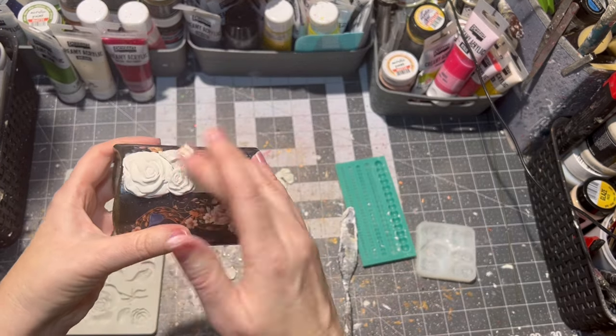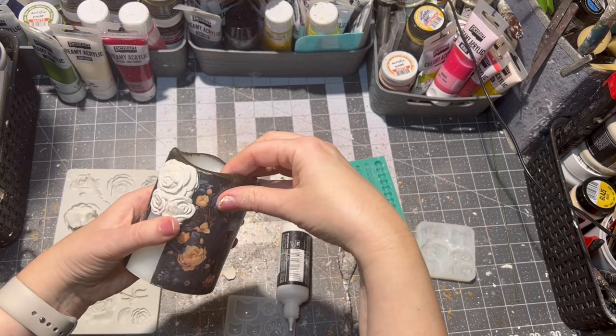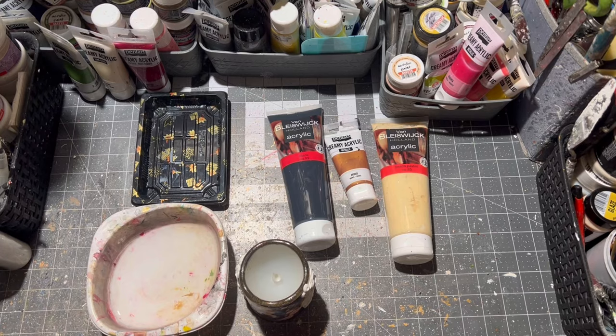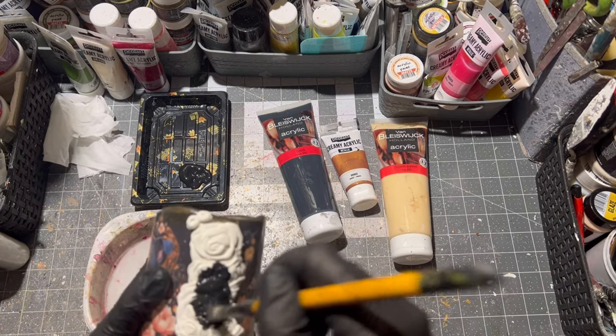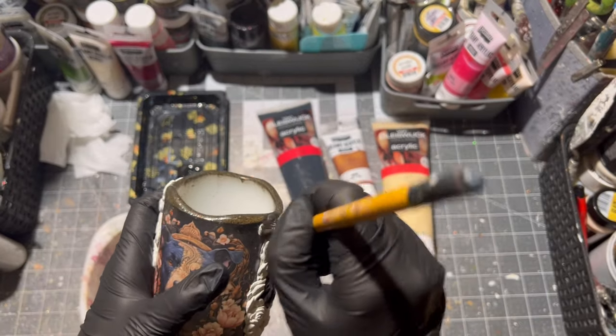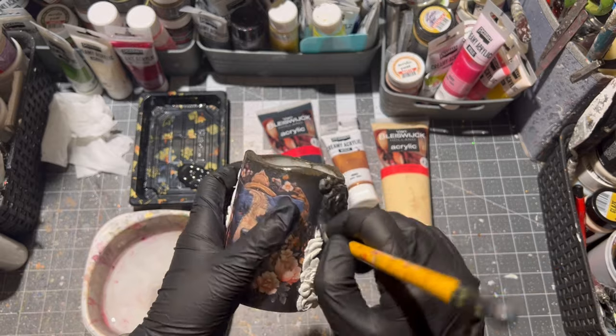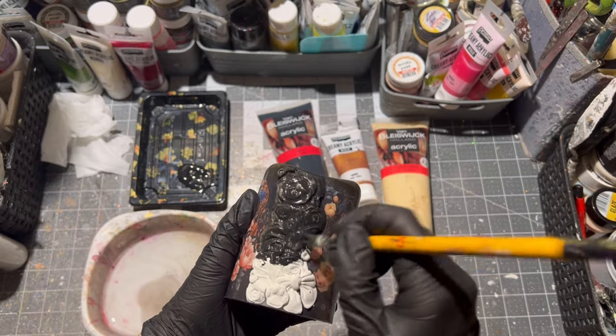If you don't want to make your own decor and just want to buy it, that's okay too — I do have a nice shop, so come check it out; the link will be in the description box below. After the clay part was dry, the first thing I did was paint the whole thing with black paint and wipe off any excess paint.